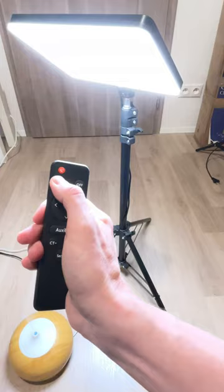That's how it looks recording without light. Thank you very much for watching, and if you like this video just hit the subscribe button.